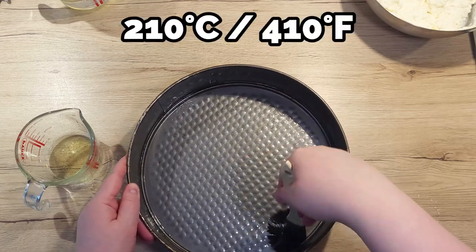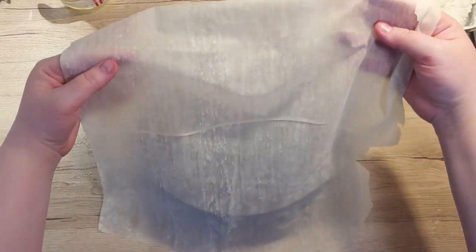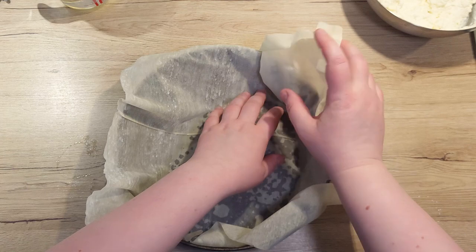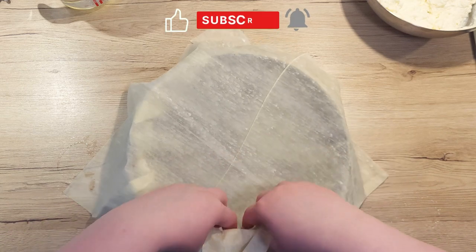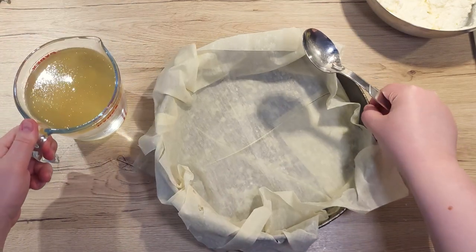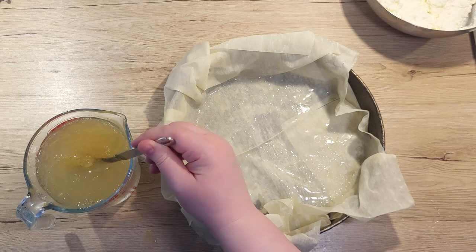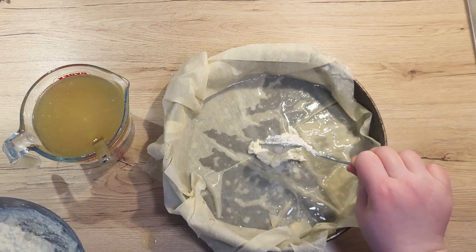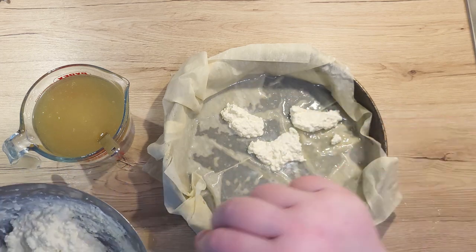Preheat your oven to 210 degrees Celsius. Now let's assemble everything. Take one filo dough pastry sheet and place it into your pan. Let the dough hang over the edges. Now take another pastry sheet, turn it 90 degrees and place it in the pan. Take your liquid mixture, mix it, and spoon over 2 to 3 tablespoons to moisten the pastry. Spoon in the cheese mixture, 1 tablespoon at a time, starting at the middle and spread another 4 tablespoons around it.